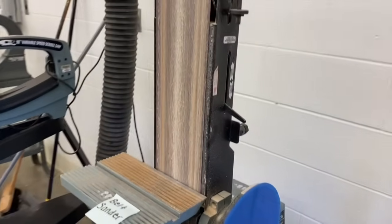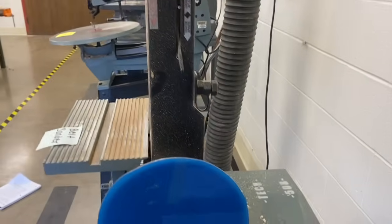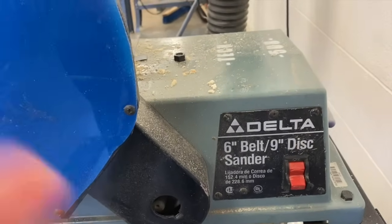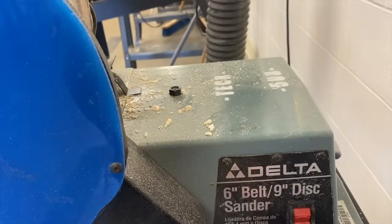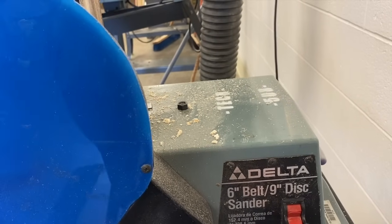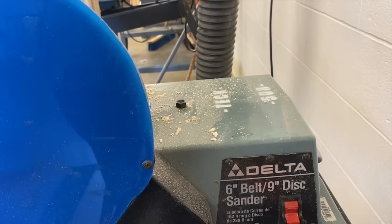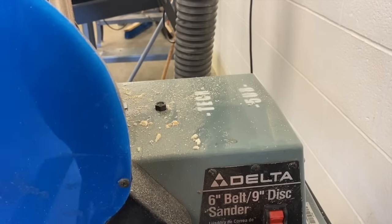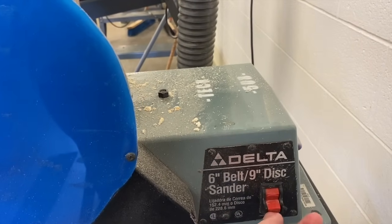All of our belt sanders are the same. If you go to the right side, you'll see a toggle switch. If you toggle it up, it's going to make the belt move in a downward direction. When you put your wood into the belt, it'll sand it. I'm just going to turn it on and show you how the belt moves.